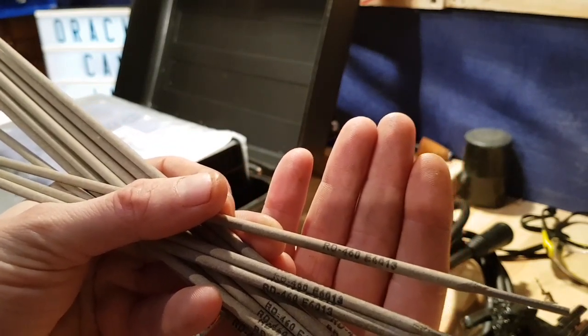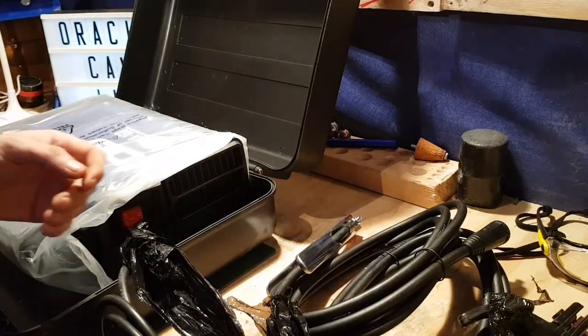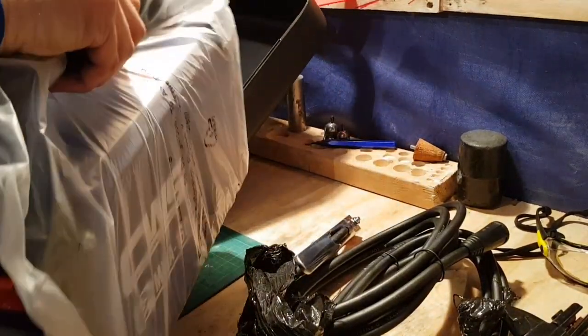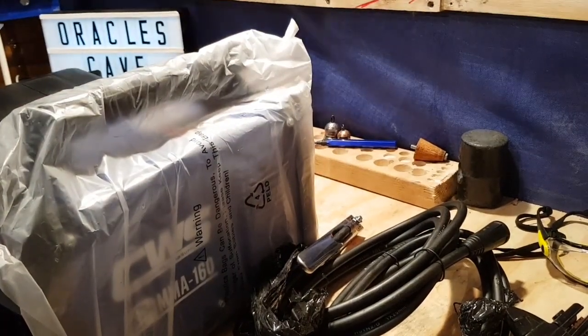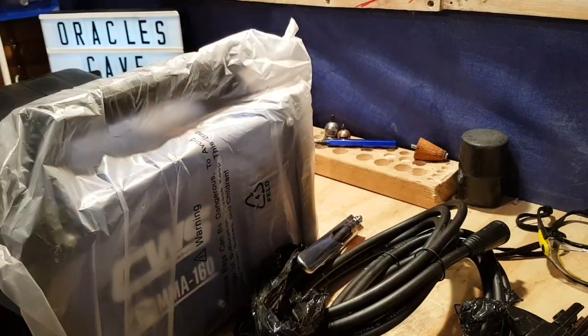RD460 E6030. I'll be hopefully practicing on aluminium as well at some point. The machine is like a handbag. The blow molded case is not bad but it's not all that great. I've got a manual. Now let me get this thing undressed and let's see how she looks.